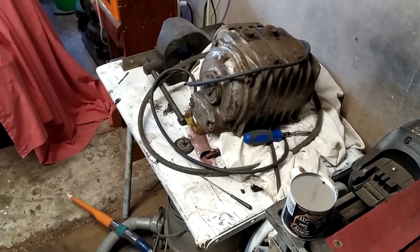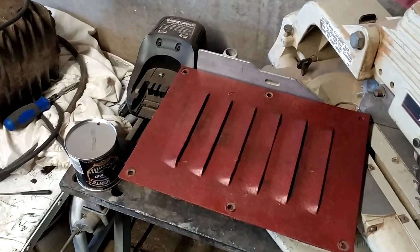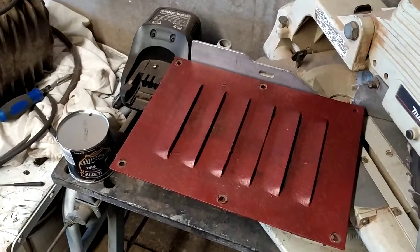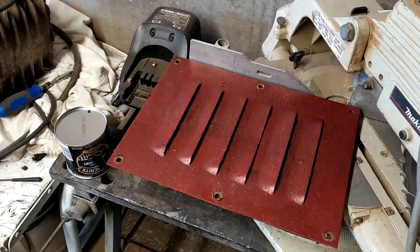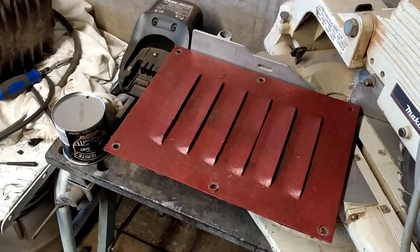That will be painted the same color. These are the vents for the stand — they have to be cleaned up yet and painted the same black as well, so there's still a bit of work to do there.